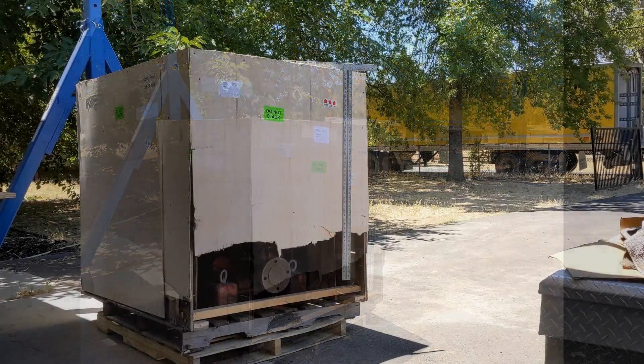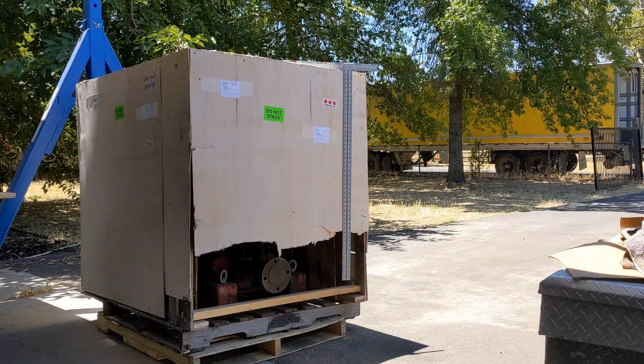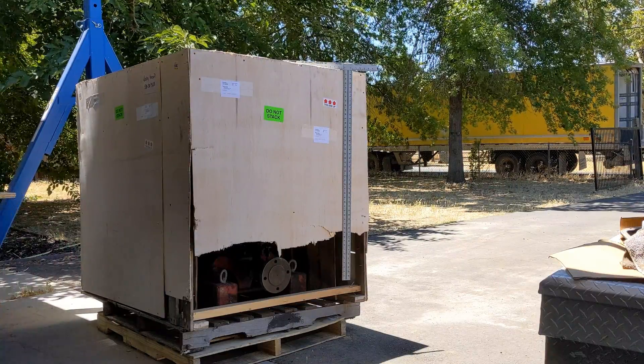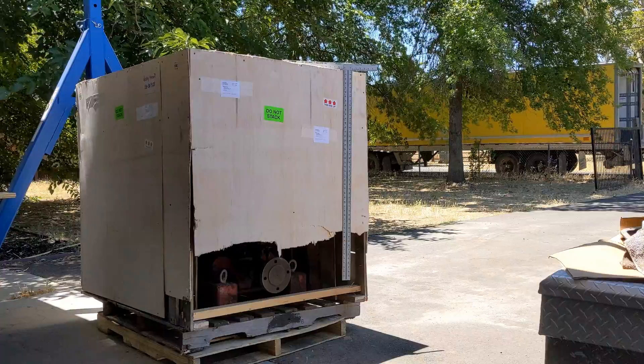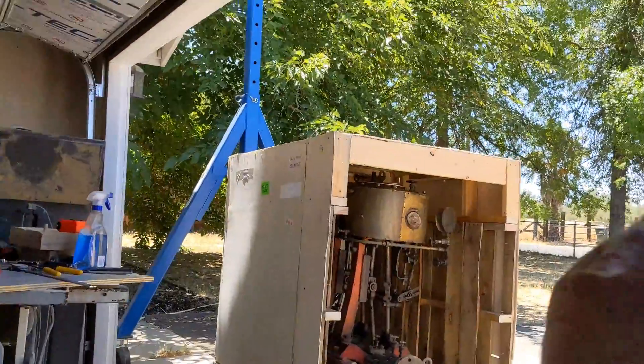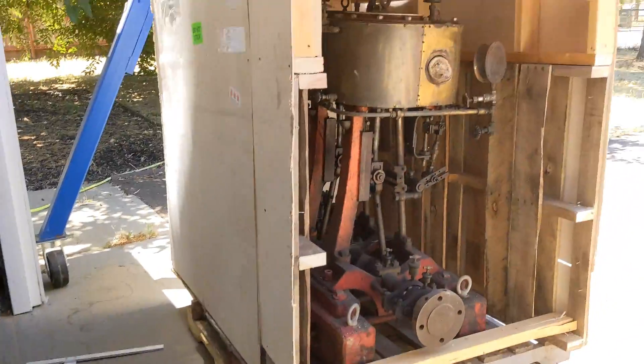I don't know the dimensions of the bores and stroke, but it's a Sullivan triple expansion steam engine — the same company that built the triple expansion steam engine in the steam yacht Kangarda. Let's take a look here.